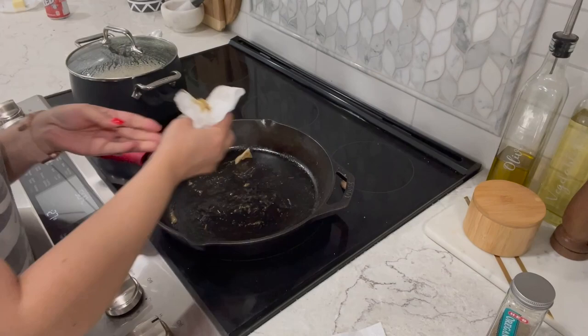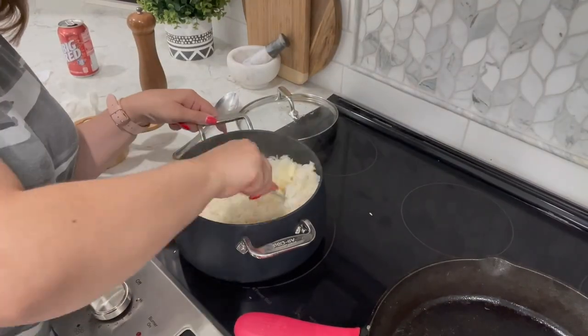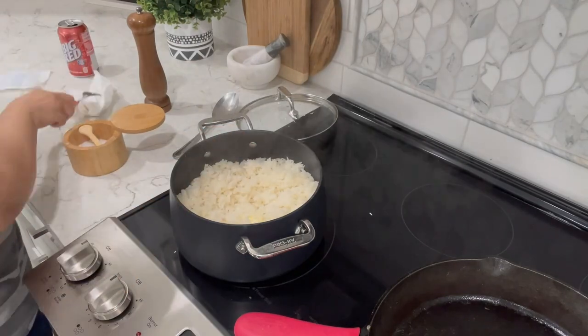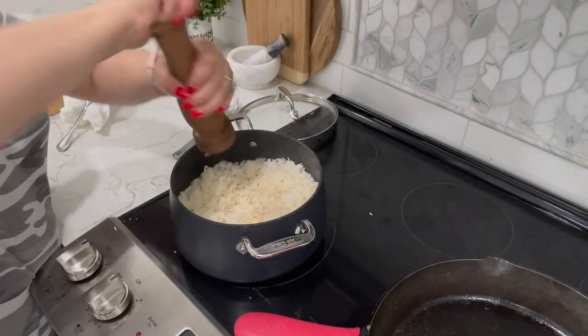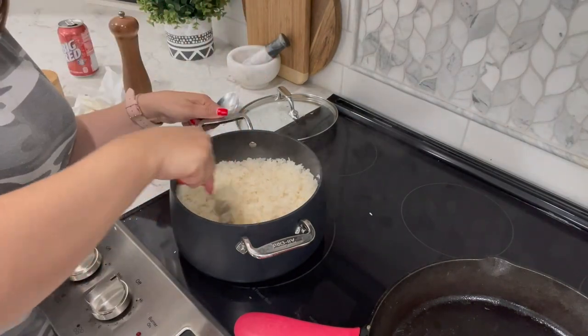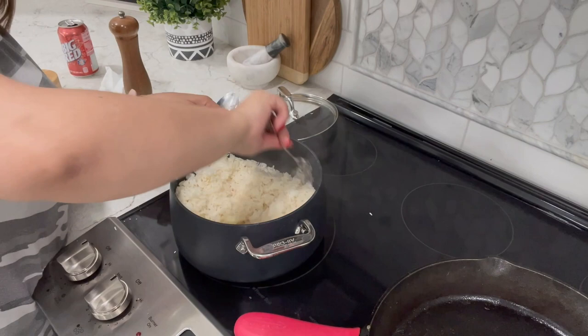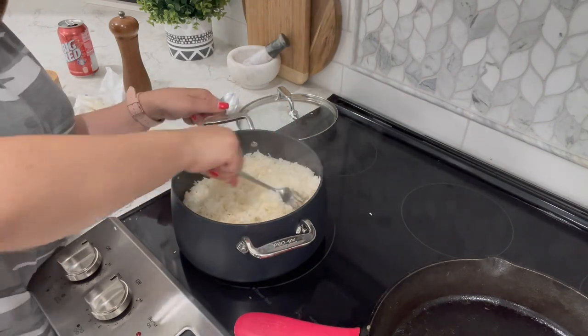I'm just going to take a paper towel and wipe my pan clean. Over here my rice looks ready — you want to fluff it up. Add four tablespoons of unsalted butter and a little bit of salt and pepper. Give it a quick mix, fluff it up with a fork, then cover it up and remove it from the hot burner. We'll set it aside for when we're ready.